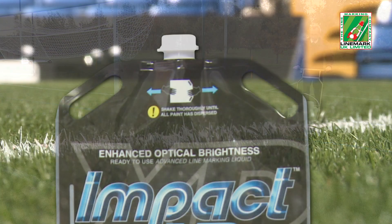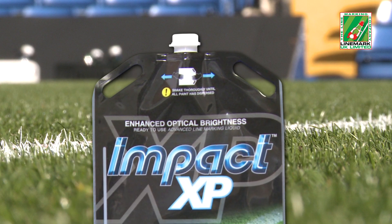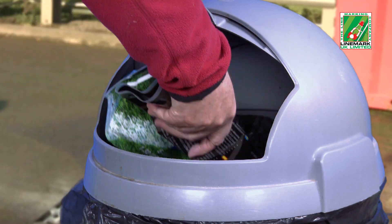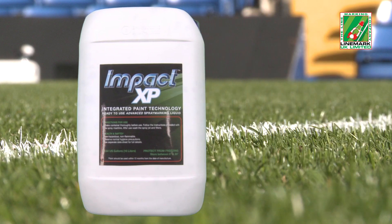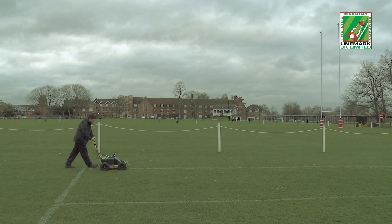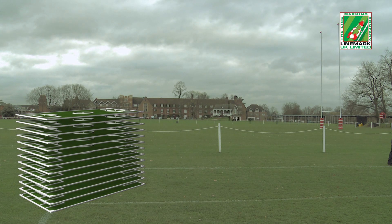The heavy-duty plastic EcoBag has special carrying handles and is placed in a removable tray that has three sections, allowing three bags to be carried at the same time. The bag is very environmentally friendly, as once emptied, it can easily and safely be disposed of with normal household waste. When rigid plastic containers are used, the EcoBag tray is easily removed. Using the gold nozzle, applying just 0.29 gallons of Impact XP per field, a fully loaded machine could overmark up to 13 standard-sized soccer pitches without stopping for refilling.